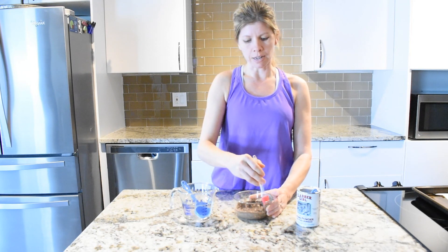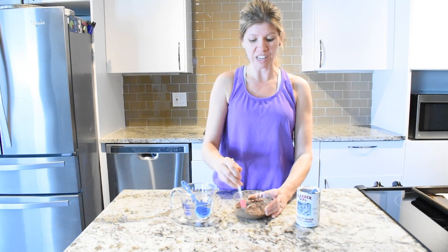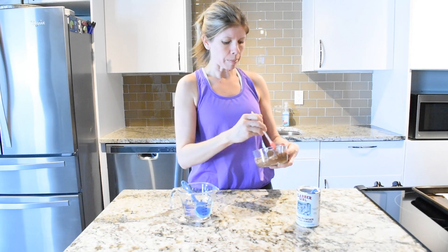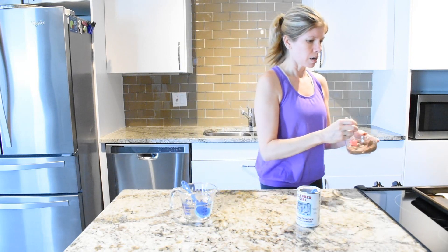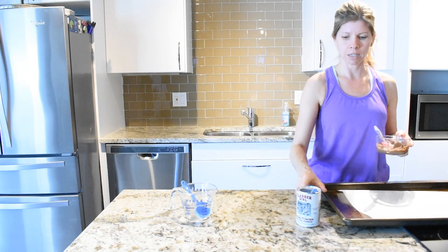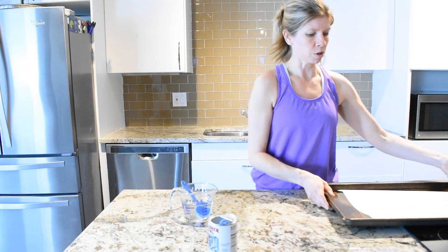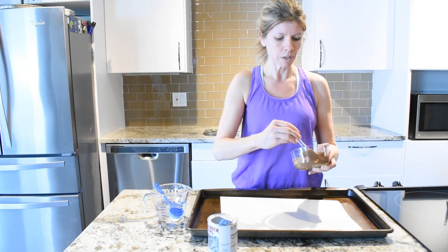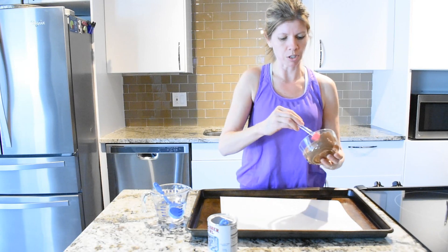Then we will add in some cool whip and freeze them. Once you get this all combined together, we're going to make two round cookies. Just take your baking sheet, put some parchment paper on it so it doesn't stick, and then go ahead and form them into two cookies.